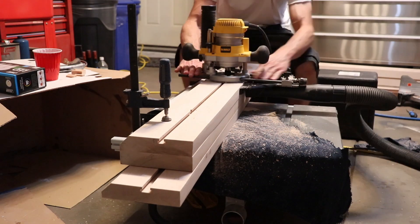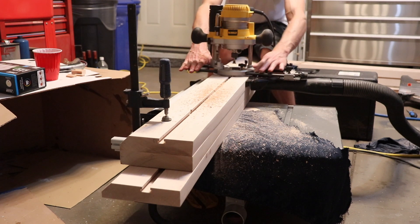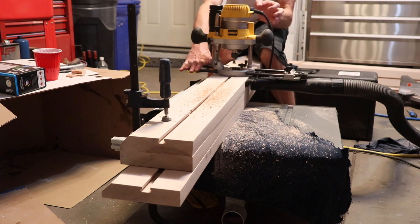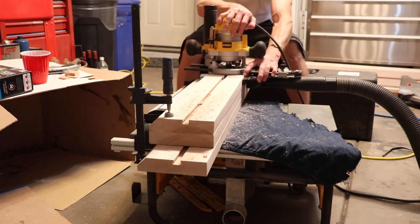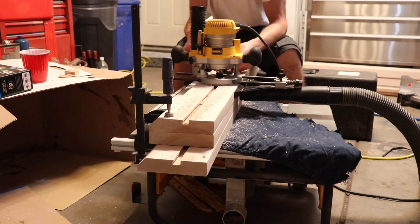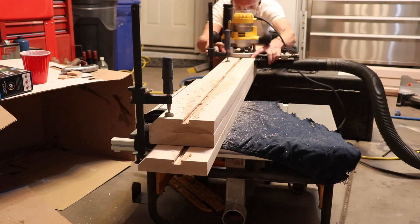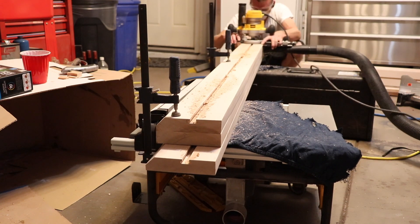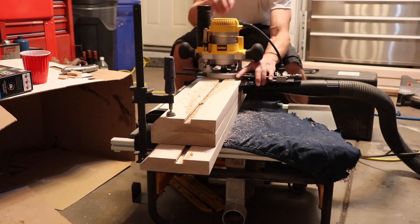Everything seemed to be going pretty well up until this point where my router malfunctioned and popped up out of the wood. I got lucky because this happened on my first pass and I still needed to widen the slot to 3 quarters of an inch for my final pass. So I just had to tighten the set screw for the stop on the plunge cut router base and I didn't have any problems after that.